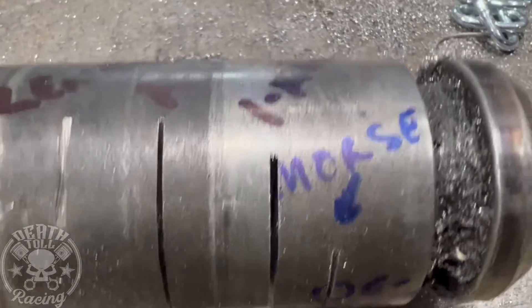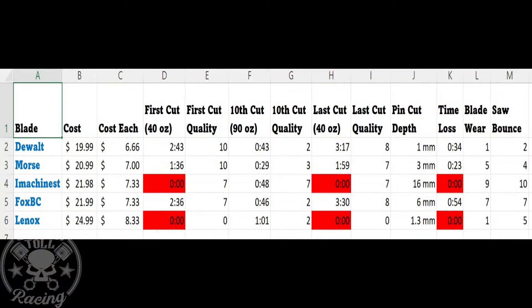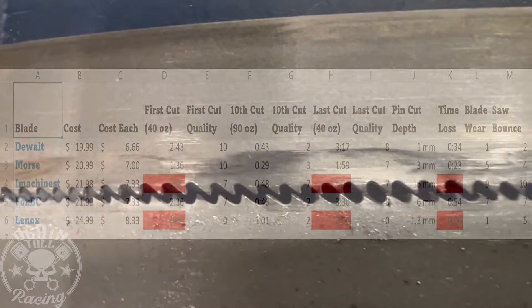Here is the pin with all the damage on it. Now let's look at a spreadsheet with all the information. If you're looking for the cheapest, the DeWalt works out to $6.66 per blade, and it is also the straightest cutting low-pressure blade of the group. The longest lasting is definitely the iMachinist, but cut quality on square tube isn't the best — though it did really well on the pin. The Lenox was an all-out disappointment. The straightest cutting blade at light pressure is the DeWalt, and with heavier pressure it would be the iMachinist. The smoothest cutting blade as far as saw bounce would also be the iMachinist.